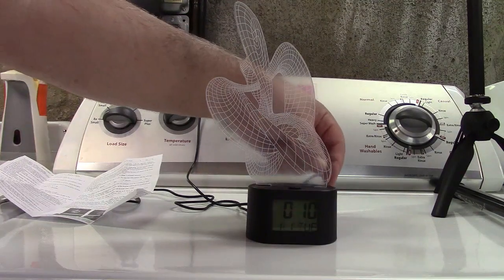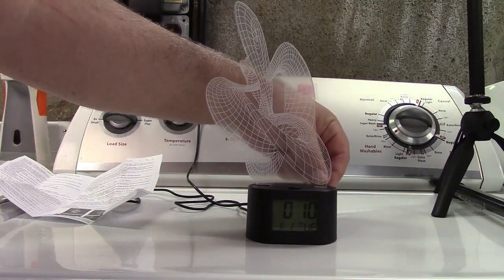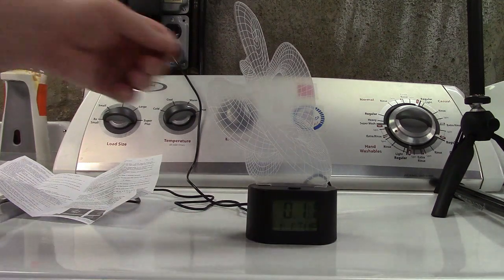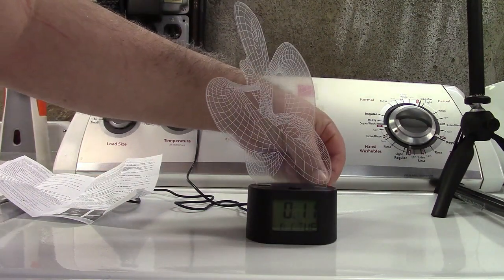It also has a music mode if I go and press that — so it has some tunes in there. We'll let it just play for a minute or so. And you can also set an alarm for that. We'll go ahead and shut that.